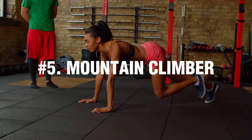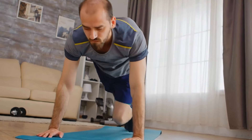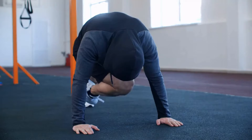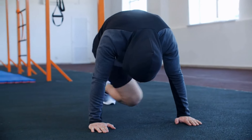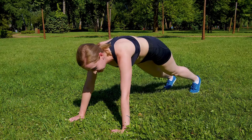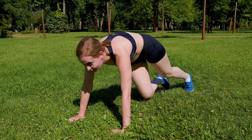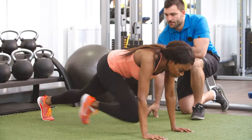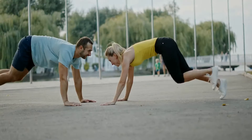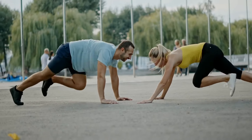Exercise Number 5: Mountain Climber. Here we come to the fifth exercise — the Mountain Climber. The exercise is based on the plank and consists of alternately pulling the knees to the chest in a lying position. The Mountain Climber is a truly versatile movement that provides quite a few benefits. If performed correctly, it provides a good cardio workout, burns calories, strengthens the cardiovascular system, and promotes overall strengthening of the body.